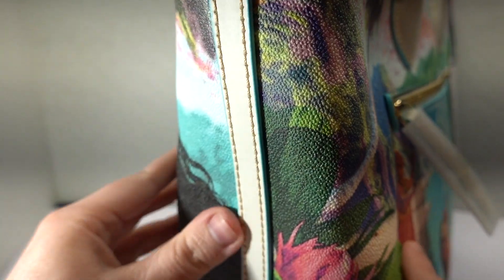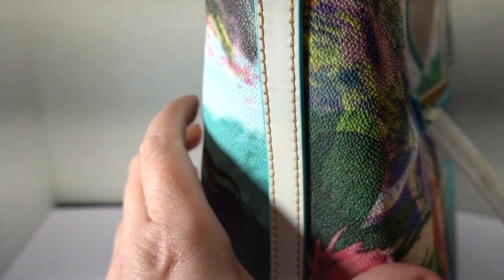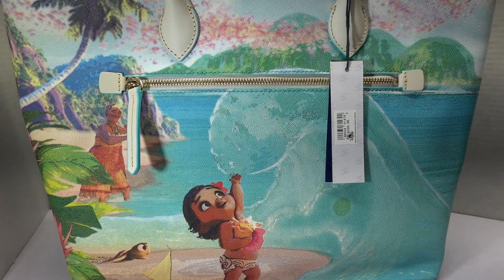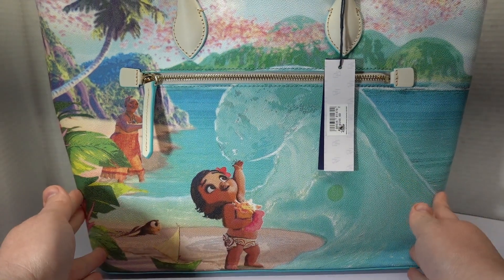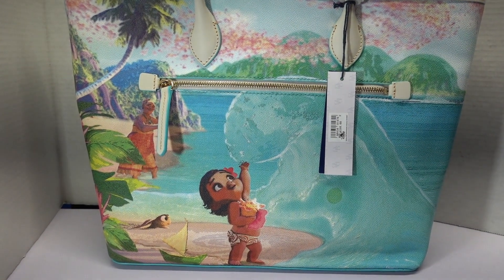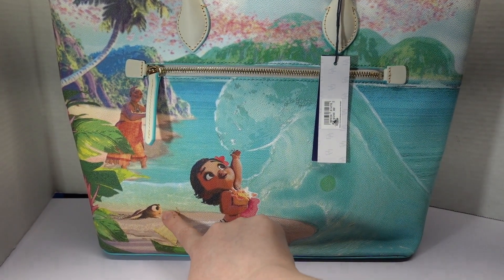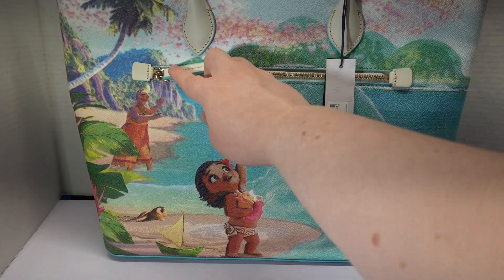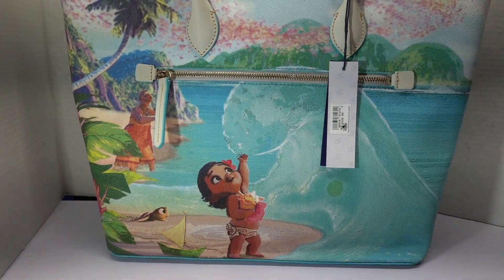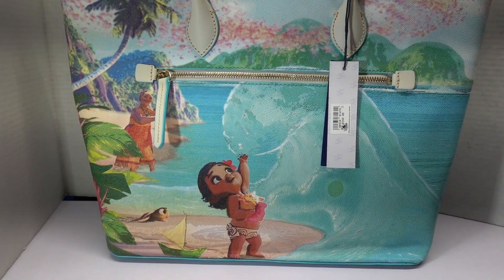We do have a nice leather strip down the side, but the back is also so flippin' precious. There we have baby Moana with the ocean wave, and there's a little tiny squirt down here, and Grandma Tala doing one of her little ocean dances on the side. Isn't just the coloring on this so gorgeous?